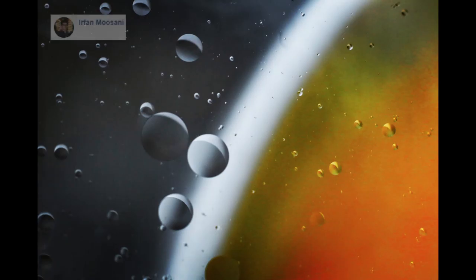Photo number 1 is from Irfan. Although this is more of a macro image, there is a reflection so I decided to include it. It's oil plus water over a cup of milk in turmeric powder. This photo is very interesting and eye-catching. The colors are great and the composition as well. Someone commented that this looks like a galaxy, and that was my initial thought as well.